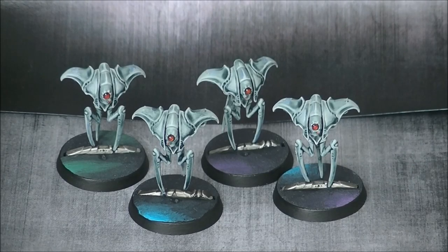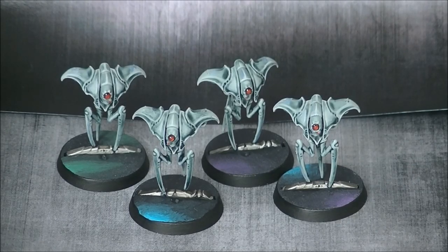Hello, this is Victor. I'm here with a new showcase and I'm focused on painting all the Blackstone Fortress miniatures. Here you have the Spindled Ones from the Blackstone Fortress — these are one of the enemy units. I painted them in this type of light gray, whitish gray.